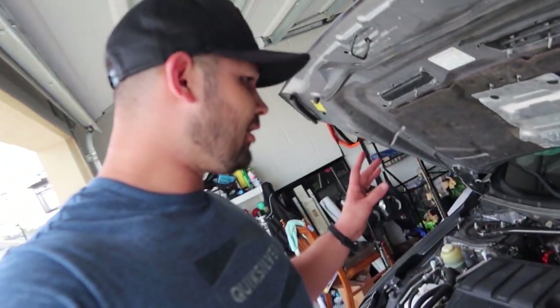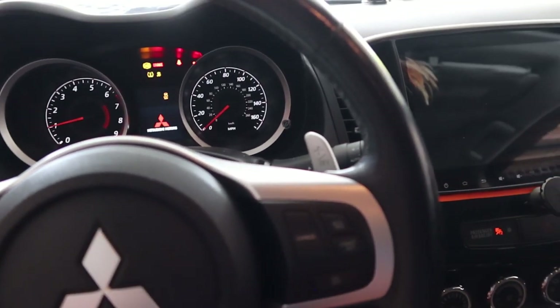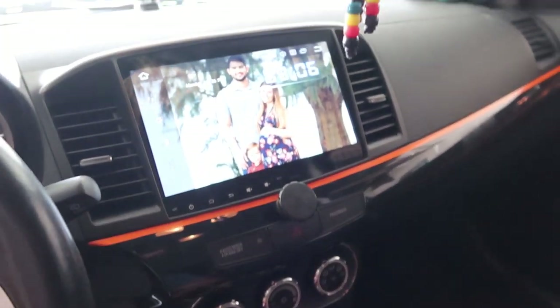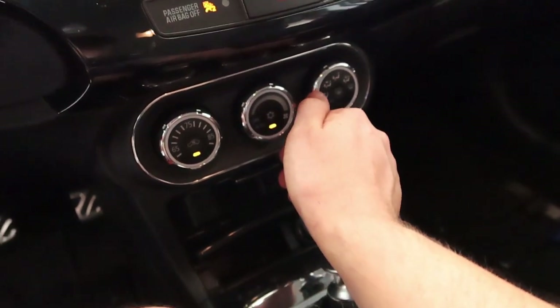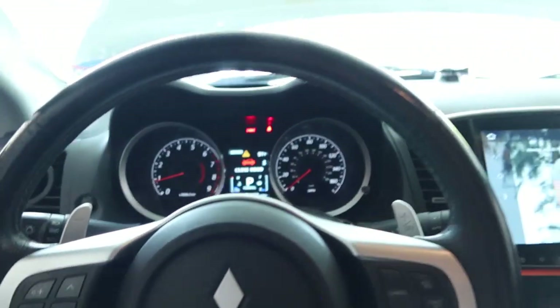New fusible link and battery all hooked up again. Let's go ahead and try to run her up — fingers crossed that everything works fine. It flickered. All right, so that works. Radio seems to be working. Oh yes! Yes! We are in business. My day has totally turned around — I feel amazing right now.